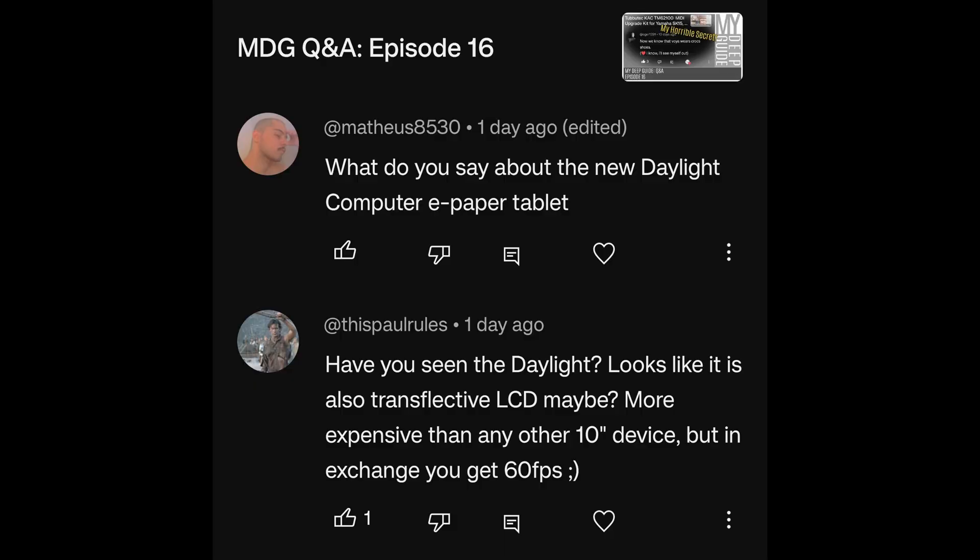We start with the Daylight DC-1 because I'm starting to get a lot of questions. What would you say about the new Daylight Computer ePaper tablet? Have you seen the Daylight? It looks like it's also a transflective LCD, maybe more expensive than other 10-inch devices, but in exchange you get 60 fps — and I seem to be getting these questions daily.